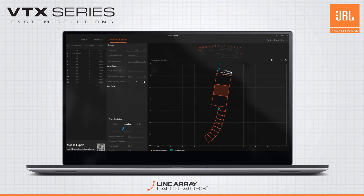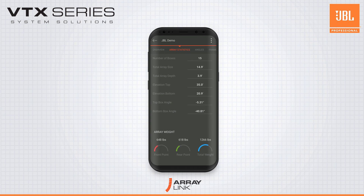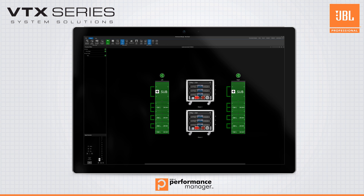With a simple QR code, send the array information your field teams need to their mobile devices with the ArrayLink mobile app for iOS and Android. When you're on-site, Performance Manager will deploy your amplifier settings and presets to your amplifiers and put a world-class systems optimization and monitoring suite at your fingertips.